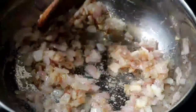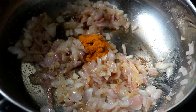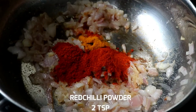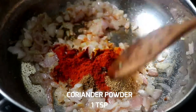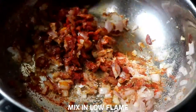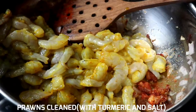Then put a little paste in the prawns. I'm going to add half a teaspoon, then 2 teaspoons. Add 1 teaspoon and mix a little paste in the prawns.